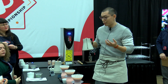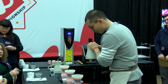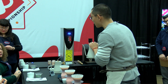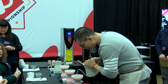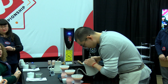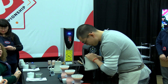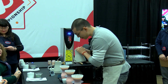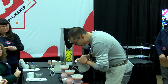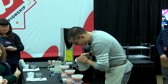Now, my next two pours use the second water containing calcium and sodium, with a temperature of 88 degrees Celsius. This slightly lower temperature helps me to control the overall extraction of the coffee, while the calcium and sodium is still enhancing the body and sweetness in the cup.